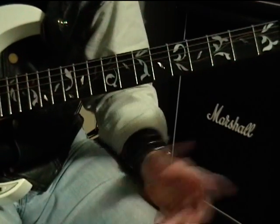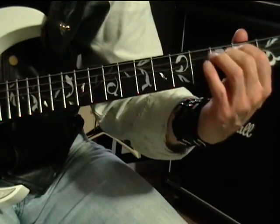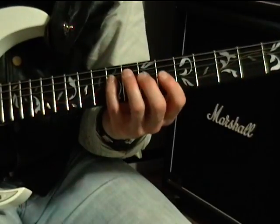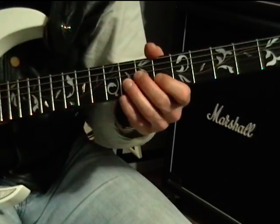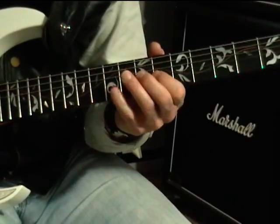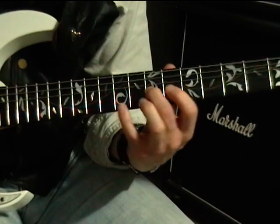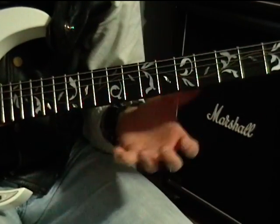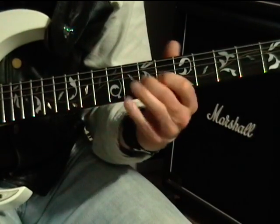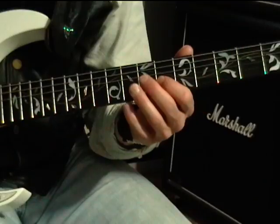The last block begins on the B diminished portion of the chord progression. That is: nine on the D string, seven on G, six on B, seven on G. If you notice, they all have the same format as far as playing them out — nine, seven, six on D, G, and B.